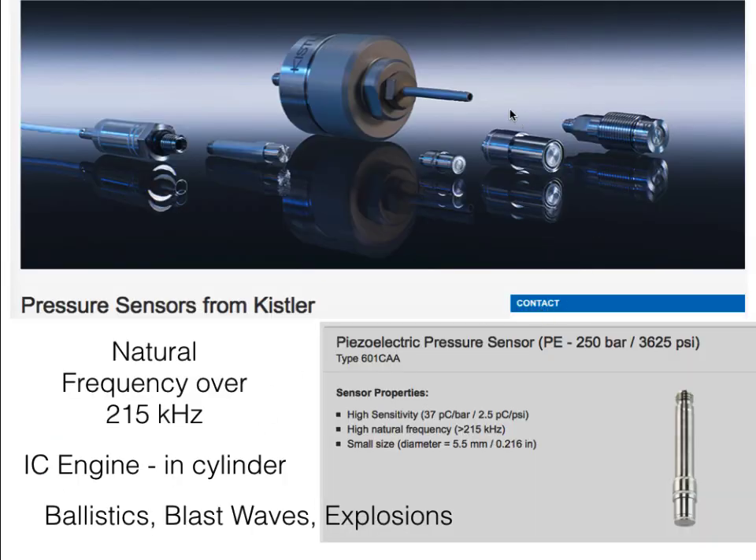Here's another example, again from Kistler, of piezoelectric pressure sensors. This is a small element — maybe five millimeters across — and as a result, you can put it into an engine cylinder or any number of places. You can measure at natural frequencies over 215 kilohertz, so very fast changes are suitable for making transient pressure measurements inside diesel engines or in the middle of blast waves or explosions.